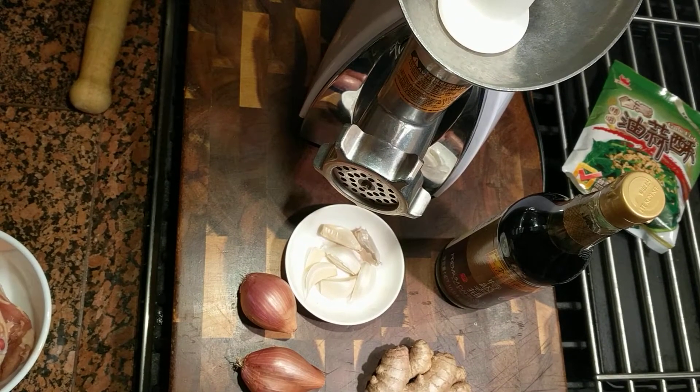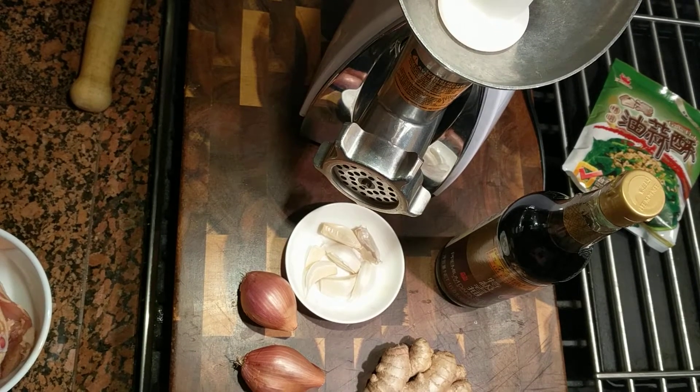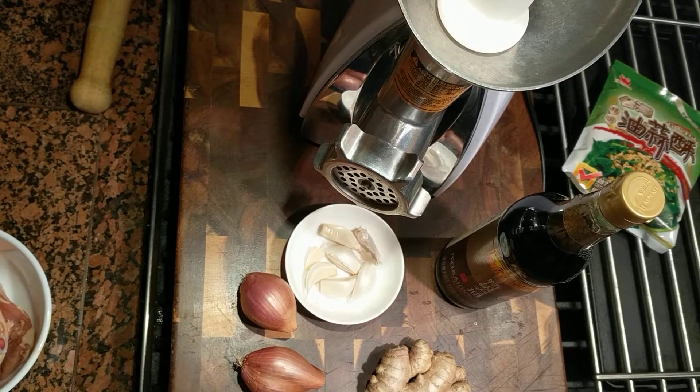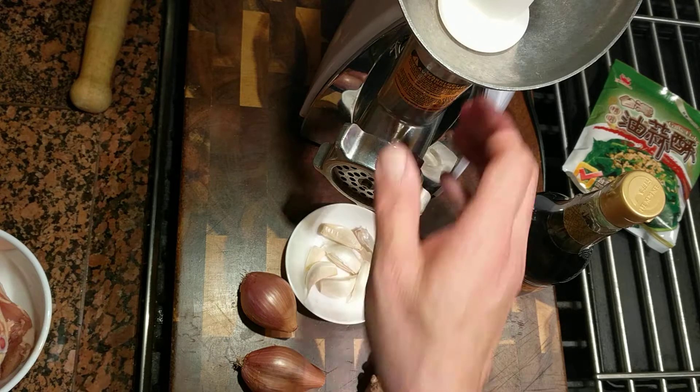Hey folks, it's CJ at The Practicing Chef. I teased you in another video that I'd show you how to make homemade sausage. Like I said, Jimmy Dean started with a couple of pigs and a grinder. As long as you've got a grinder, you can make fabulous meals for anyone you cook for — and if you make it yourself, you know it's safe and delicious.